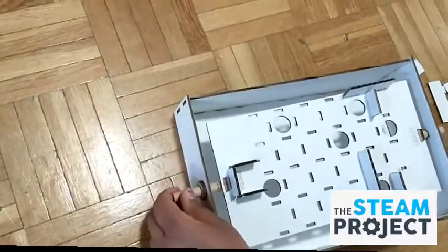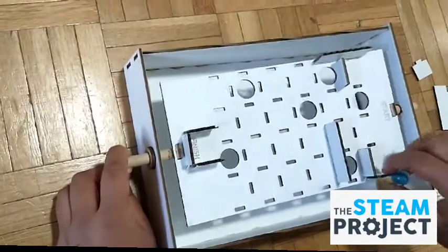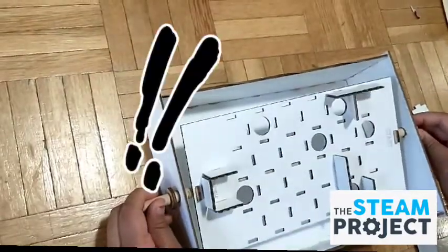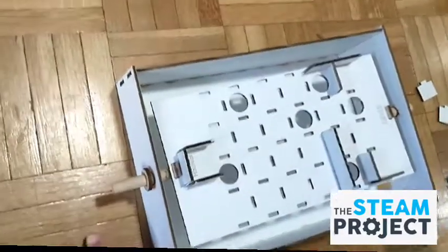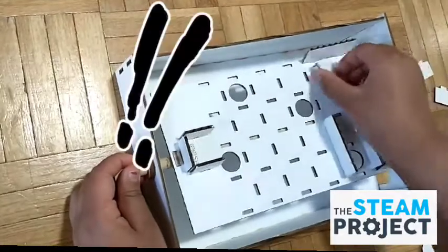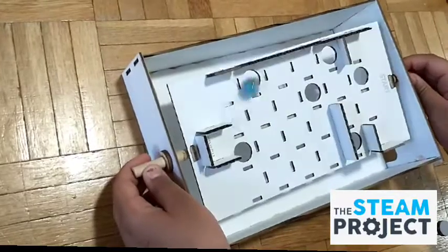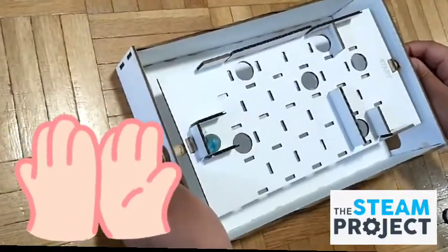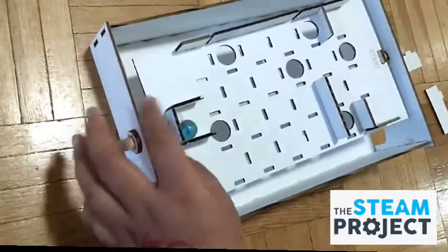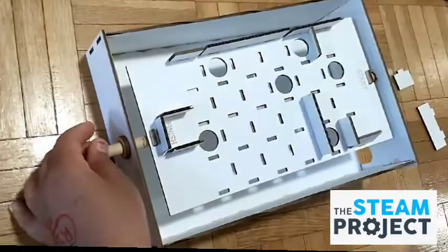Let's try this out, and if we need to improve something, we'll improve it. So we're going to start here. Finished! Alright, so that was quite easy. So let's try to make this obstacle course harder.